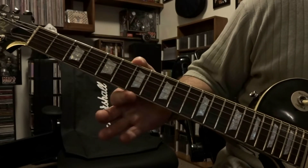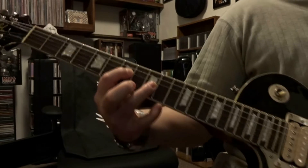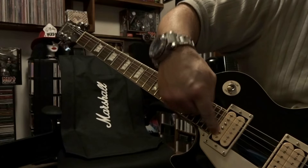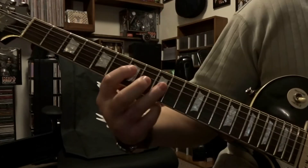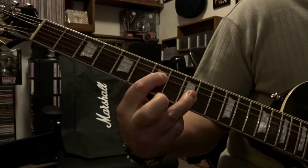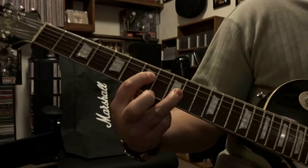We're going to start out here at the seventh and ninth fret — fret the fourth string seventh fret, third string ninth fret. Strum through the open fifth, fourth, and third string one time. If you want that cutting in and out sound, roll your neck pickup volume off and move that toggle switch up and down. If you don't want to do that, just ignore this part.